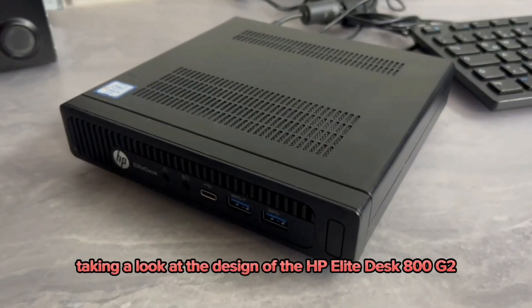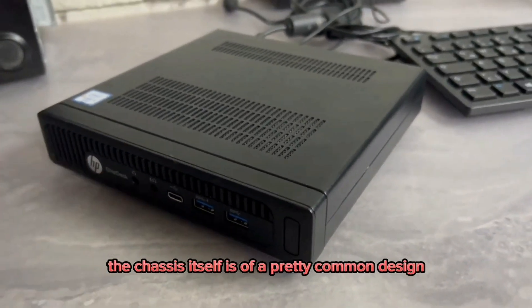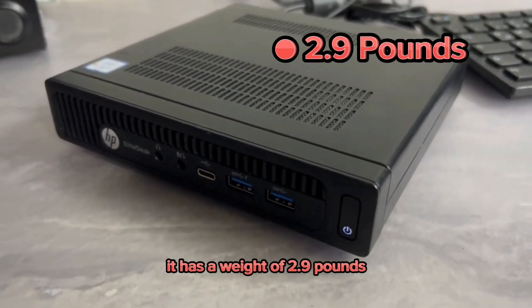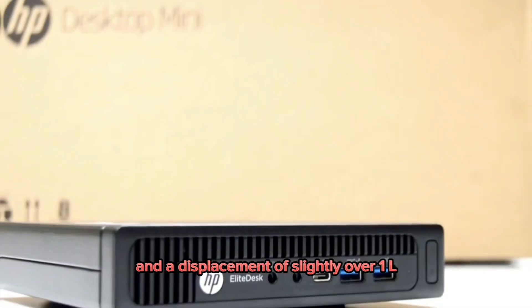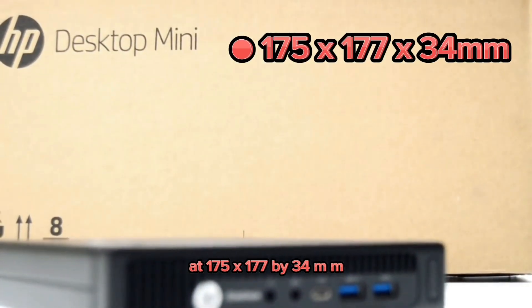Taking a look at the design of the HP Elite Desk 800G2, the chassis itself is of a pretty common design. It has a weight of 2.9 pounds and a displacement of slightly over 1 liter at 175 x 177 x 34mm.